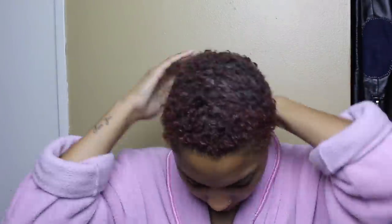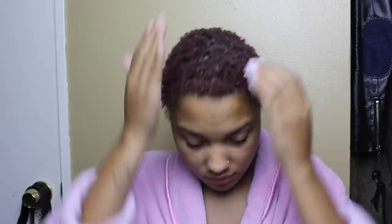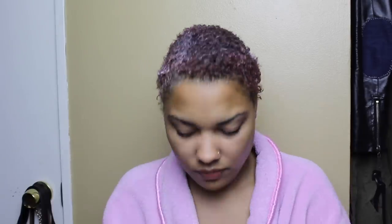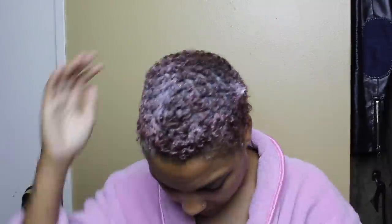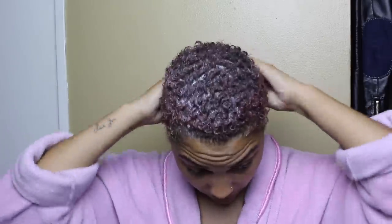I literally just rolled out of bed — I still have my retainer on and everything. But as you can see, my hair looks a lot more moisturized than it did before. So it's time to put in my Cantu coconut curling cream. I swear this is the only thing — even when I had long hair, this is what I swore by. This stuff is life and death for me.